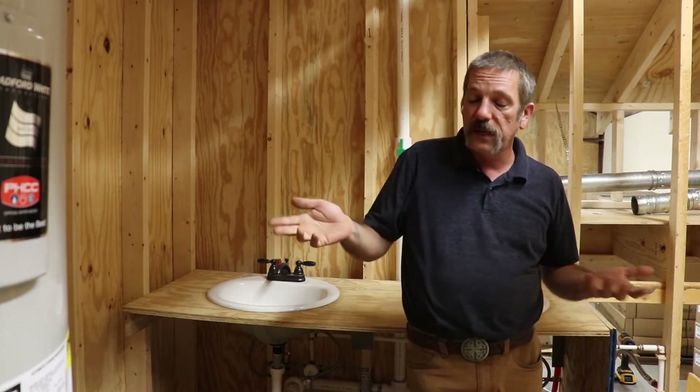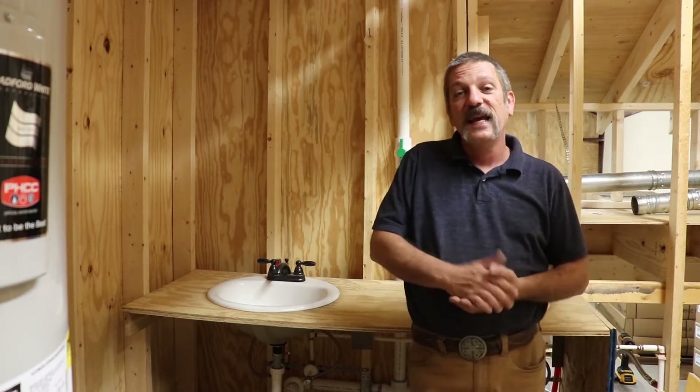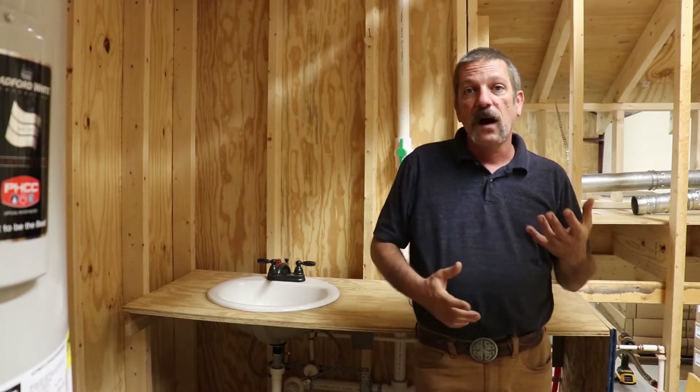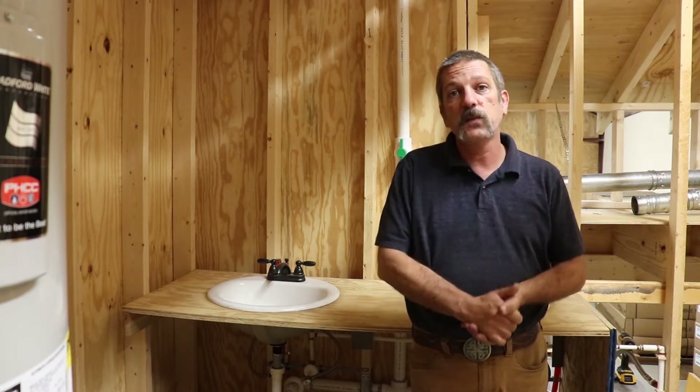Hello everybody. In this episode we're going to be talking about pipe sizing on your residential drain and waste plumbing system. There are a lot of old plumbers out there who have been doing it for years and know the codes, but if you ask them why you put a two-inch pipe on a washing machine box they'll say 'that's how you've always done it.' In the code book there are actual numbers and calculations to figure out how to do this, and that's what we're going to be talking about.